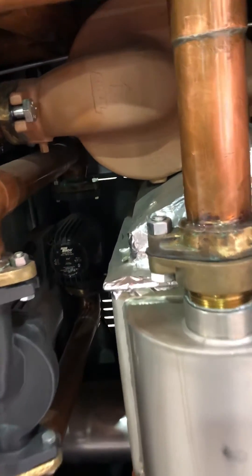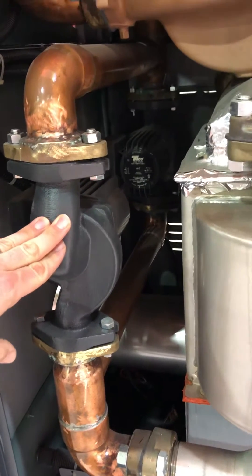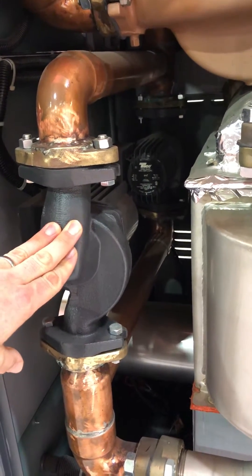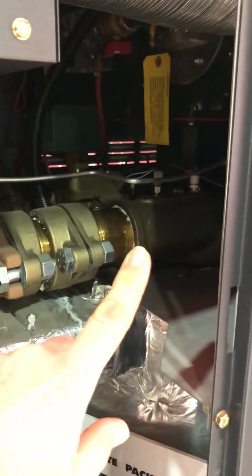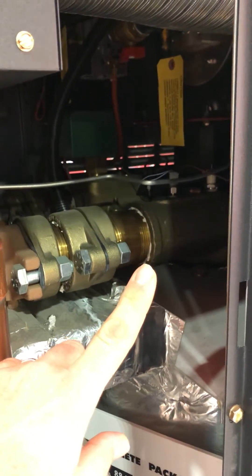We also have a set of twin variable speed pumps, and they modulate on and off based on our sensors in the boiler to keep the temperature at the inlet of the copper boiler above condensing temperature so it doesn't condense.